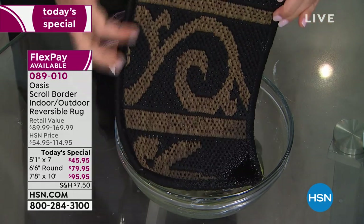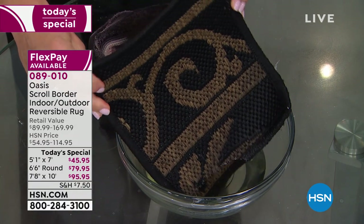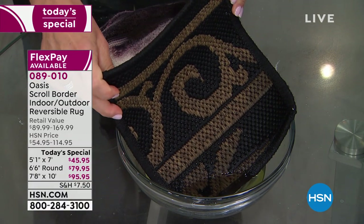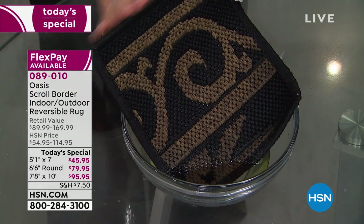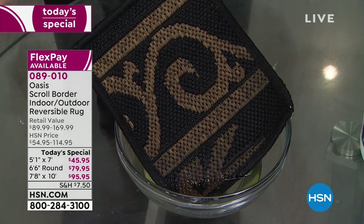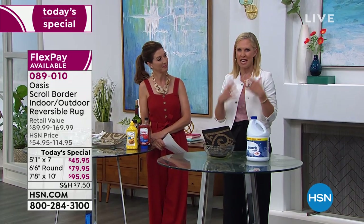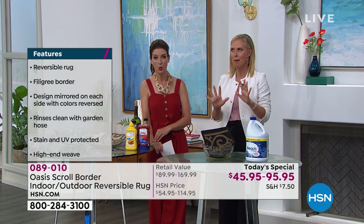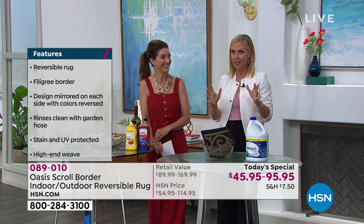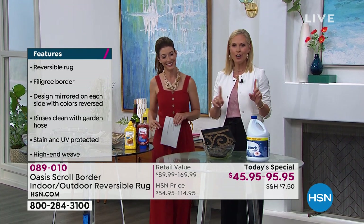I've been soaking this carpet swatch in bleach all day and nothing happens. What that means is it disinfects — you can kill 99.9% of whatever bacteria is on your rug within seconds. Use it in your basement: if you have a damp basement that gets musty and moldy, you can clean it in bleach and get rid of that smell. If you have pets and they have accidents, you don't have to worry because you can clean it with bleach.